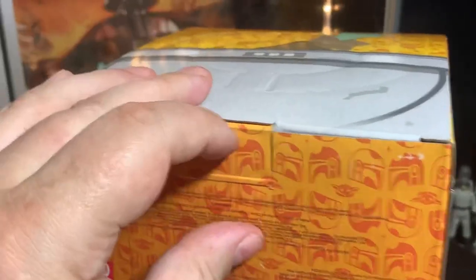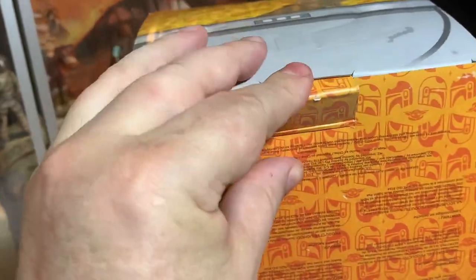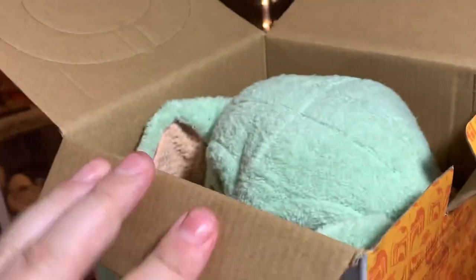Alright, we're getting into this. Let's see here, we gotta pop this box open. Oh, I'm ruining the box, I'm ruining the box — come on, get open. Let's see what we got — oh, he's right in there!